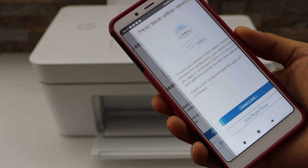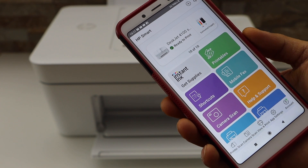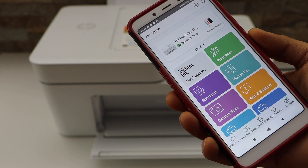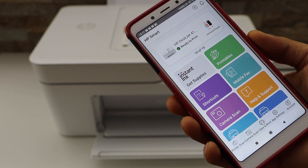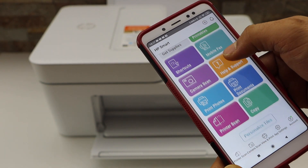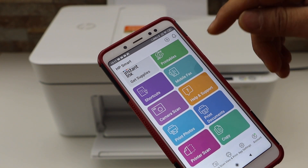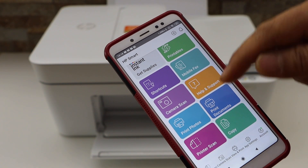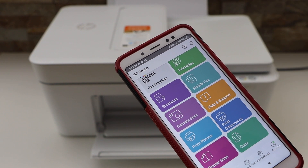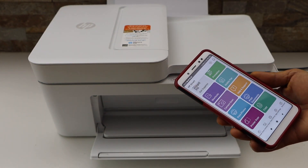You can skip the printing page and you can also send a link to other devices or just skip it. On the next screen you should be able to see your HP offer, and on the following screen you will see your printer series. It displays the estimated ink level and you have a lot of options: order ink supplies, mobile fax, scanning, printing, copy, and more. This is how you do the Wi-Fi setup of this printer using your Android phone.